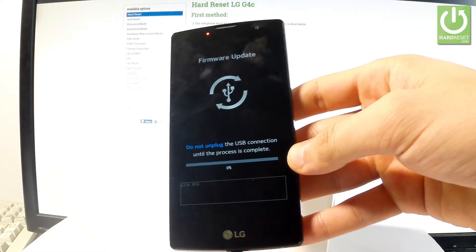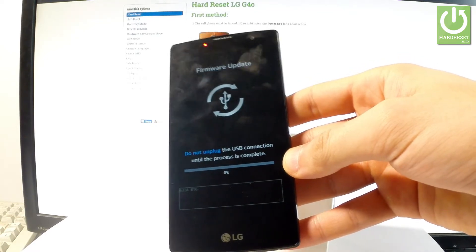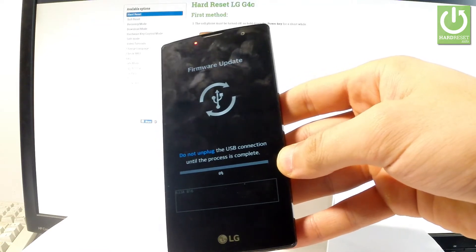You can try to update your firmware here, but if you don't need to update your firmware, you can quit this mode.